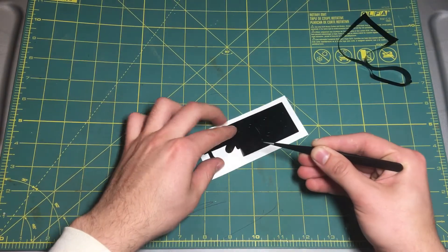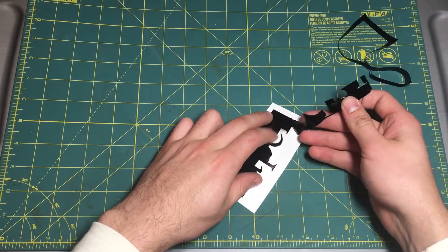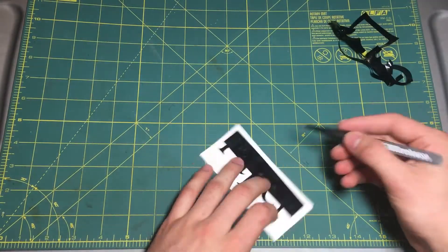Here's just a clip of me weeding this vinyl design — a word that I cut out to put over my little trash can — just so you guys can see how it's done. You can get creative with any kind of vinyl you want to order.